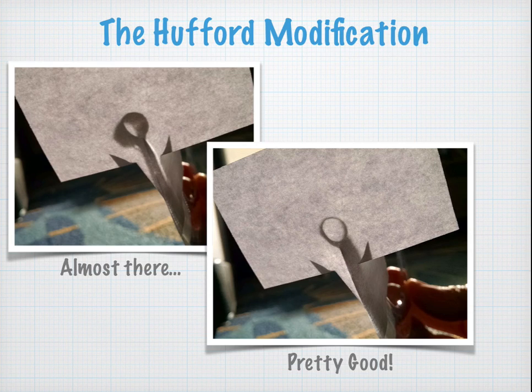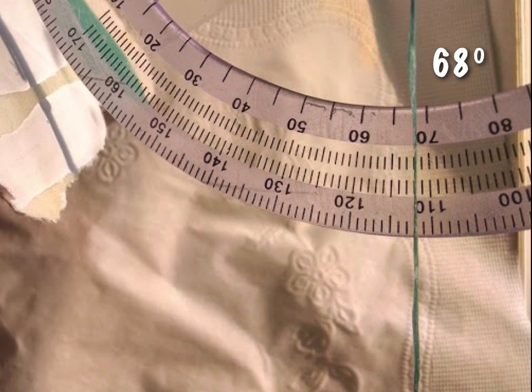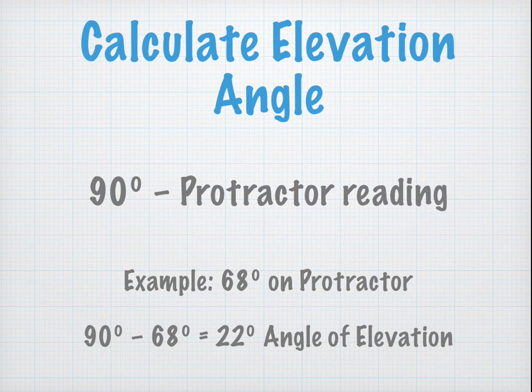If you're using the Hufford modification, notice that we're looking for the sun to be perfectly aligned with the straw on top of the protractor. As the string hangs down, I just snapped a photo so I wouldn't have to try to read it at the same time as aligning the pencil. The reading on this protractor is 68 degrees. So what's the actual angle of elevation? It's 90 minus the protractor reading — so 90 minus 68 gives us 22 degrees angle of elevation.